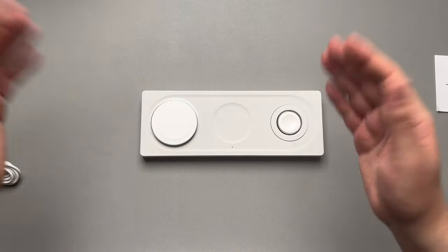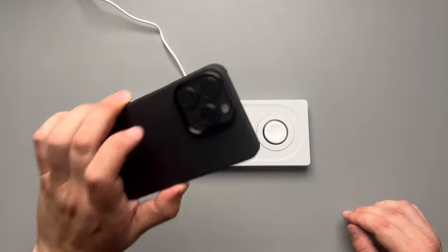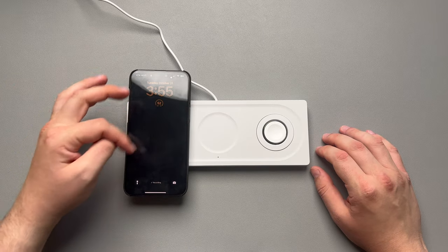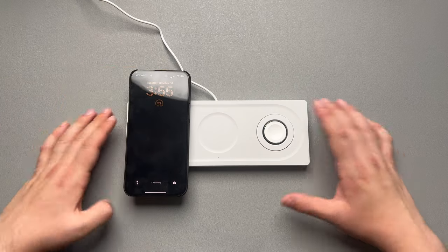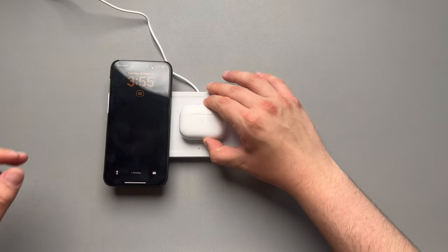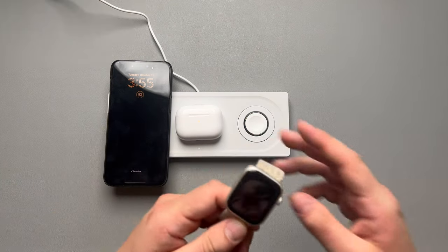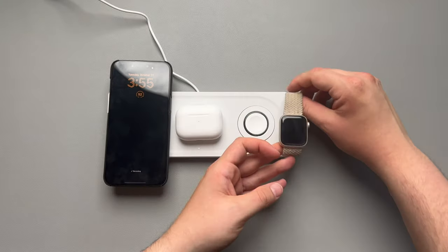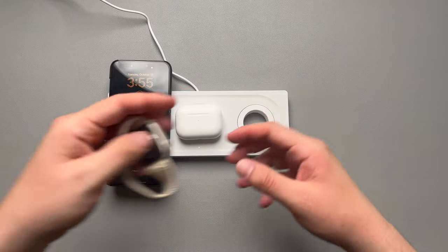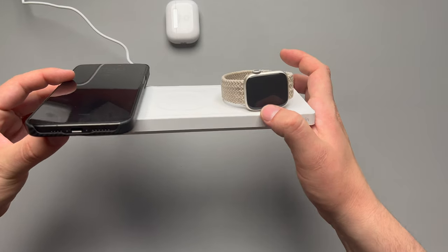Let's go ahead and plug this in and test it out. We've got it all plugged in — we'll take our Black Titanium iPhone 15 Pro Max and set it right here on the charger. There you go, it is charging. You can see the Apple charging indicator up there. I'm not sure why I didn't get the MagSafe animation, but it is charging. On the pad in the middle we can go ahead and set our AirPods — you can see that's charging right there with the little white LED light. And here I have my wife's Apple Watch. I don't own an Apple Watch myself, but you take it and slide it on — and there's your charging animation for the Apple Watch.